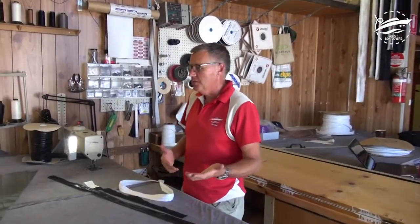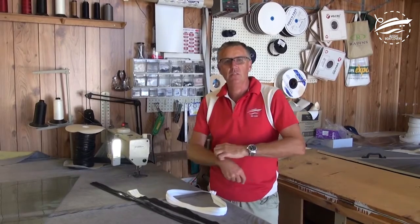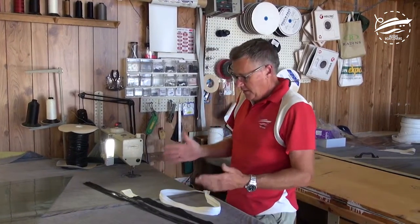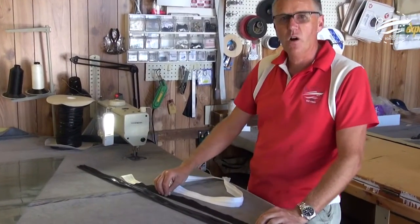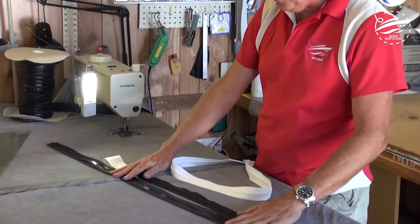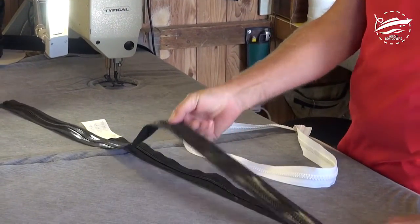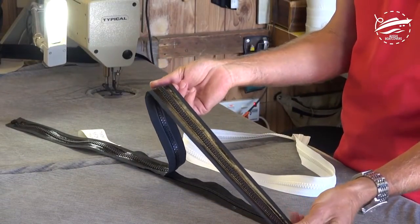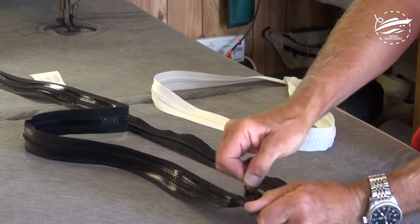So here we are in the workshop. We've made our patterns and come from the pattern process — we're now ready to make our clears to show the style and technique. What we've got here is three styles of zips, all very high quality. These two are Pascal zips. This is the S-Lock number 10 chunky zip — fully waterproof. Pascal have the standard plastic locking slider, very good quality.